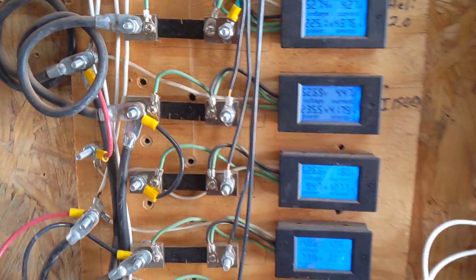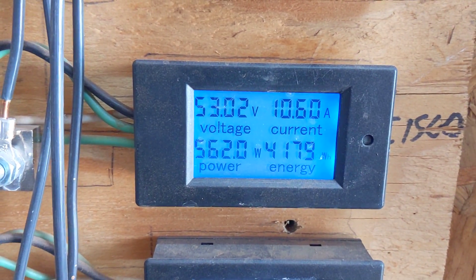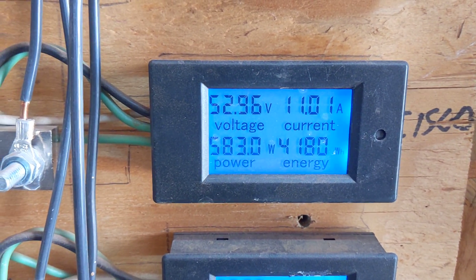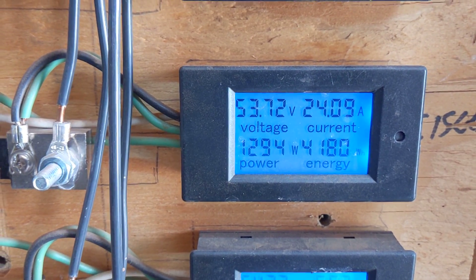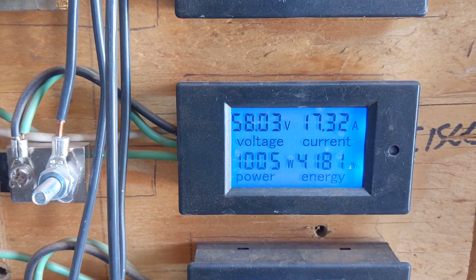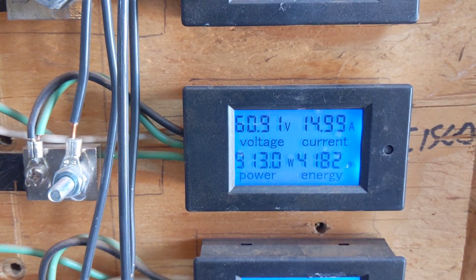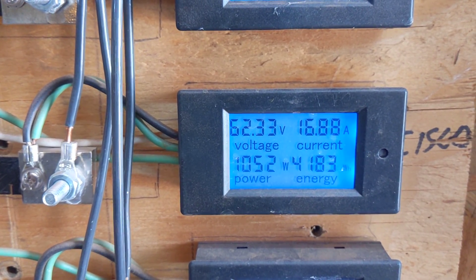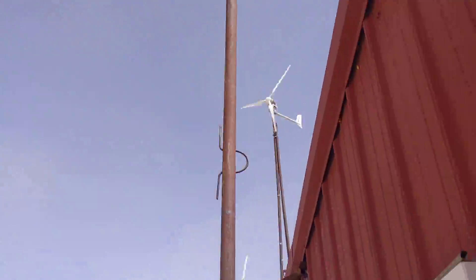Alright, so we have a moderately windy day. We're making 500 — 13. So making some decent power. I'm gonna try to show you guys the wind safe action.